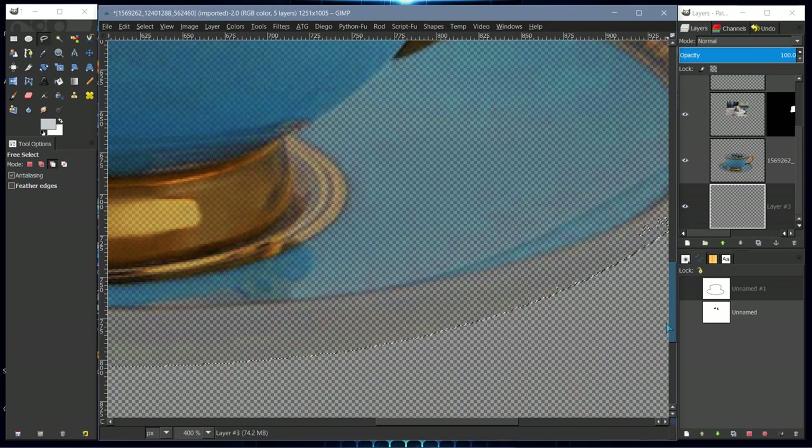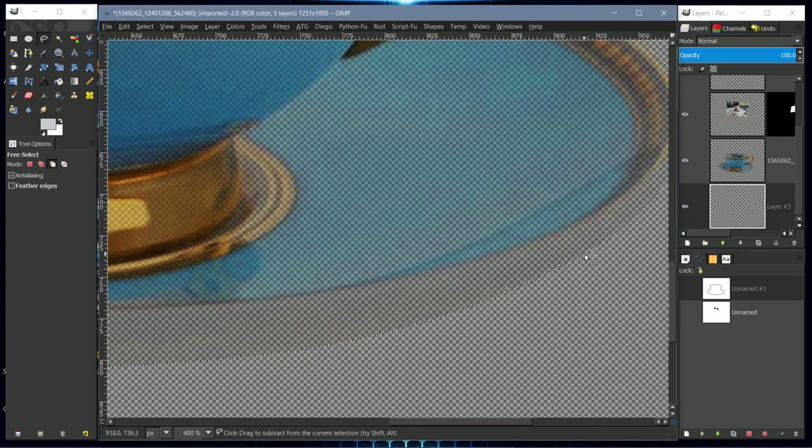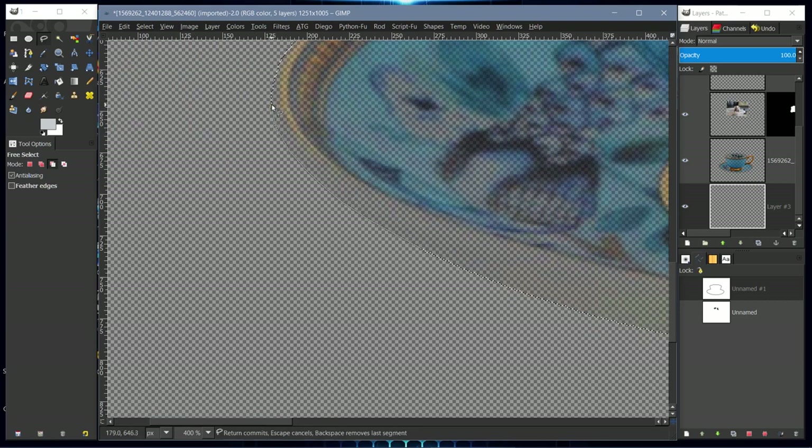There may be some jagged areas down here — yes, there's one here — so create a nice short radius with the Free Select tool. There's a little bit here as well. It's hard to see; I should have put a white background. But the plan is to add the white back that I removed, but only on the inside of the cup.